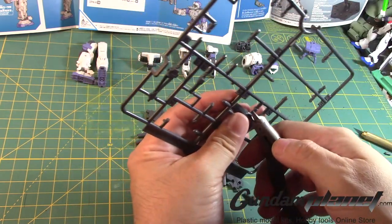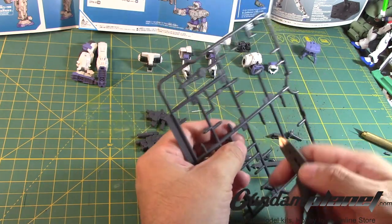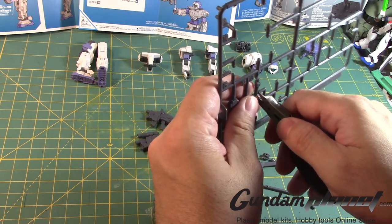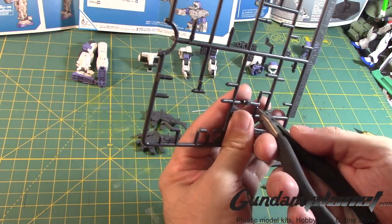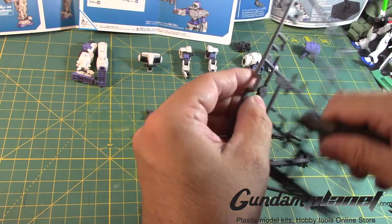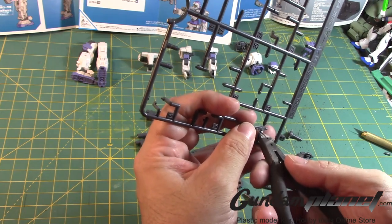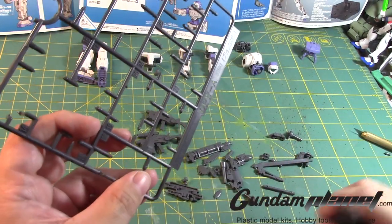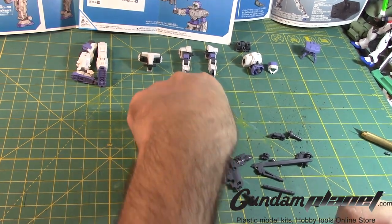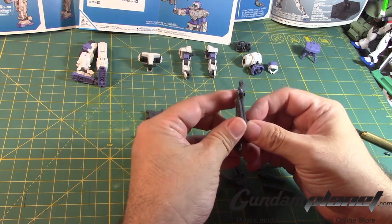Alright, so that's that. Wow, there's a lot of parts here. And the cool thing about these parts is there's a lot of detail in them. So I can see a lot of work you're going to have to put in to detail it. Alright, so let's do this long barrel weaponry here.